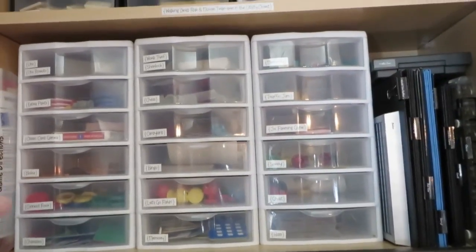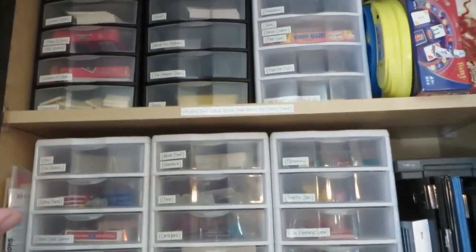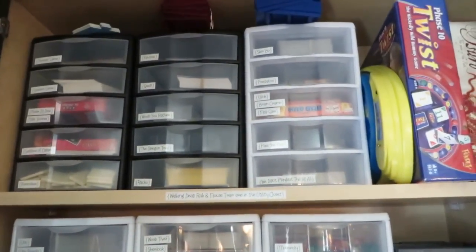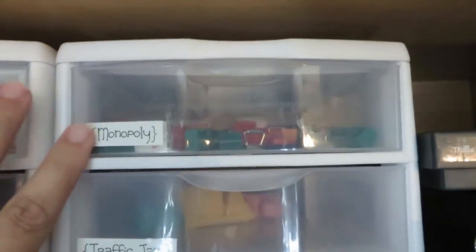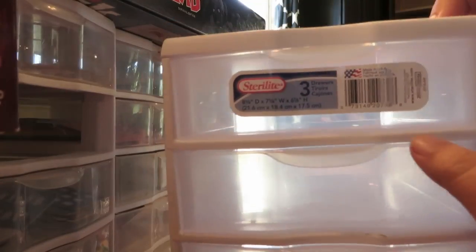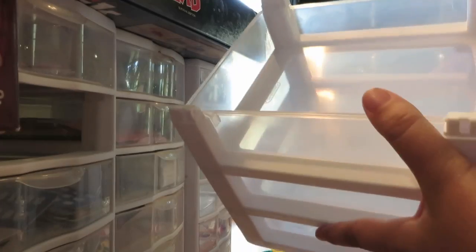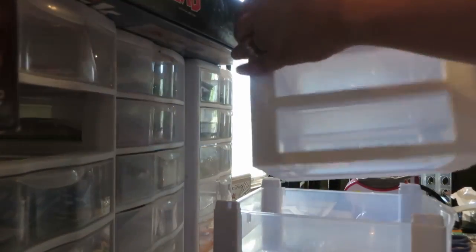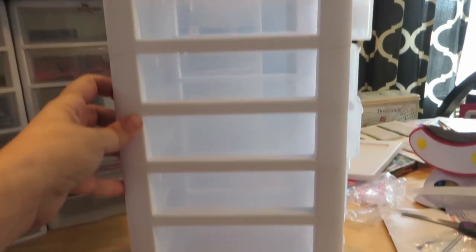One of the things I wanted to do was get rid of all the boxes, or at least as many as we could, so we could fit a lot more into the cupboard. So I threw away all the boxes and all the game pieces go in these little drawers. These drawers usually come in sets — they're Sterilite drawers that come in sets of three or five — but they can actually be pulled apart and you can put as many or as few in a stack as you want.